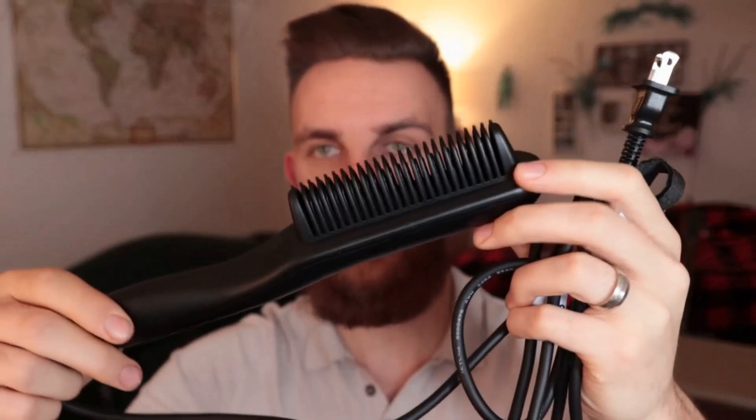I'm going to use the boar bristle brush after I've used the comb. It's crucial that you don't break the brush, ideally. I've been using this for about three weeks now, and it's still working just fine. It is made in China, but it has been working quite well for me. I'm going to plug it in right now and talk about my experiences with it thus far.